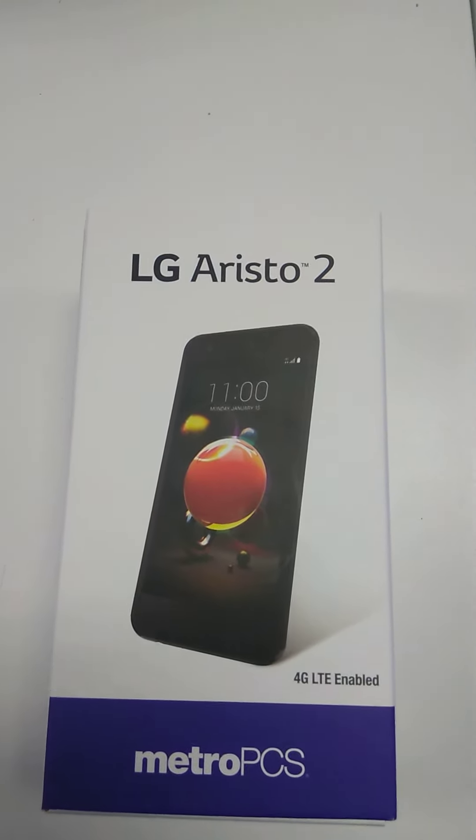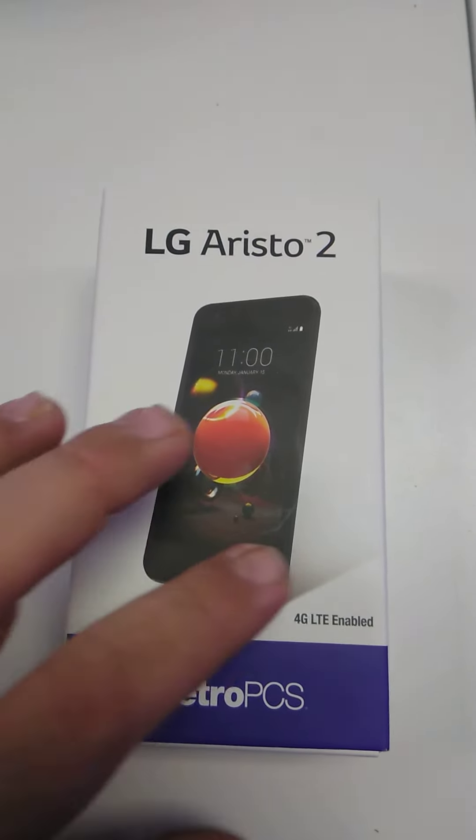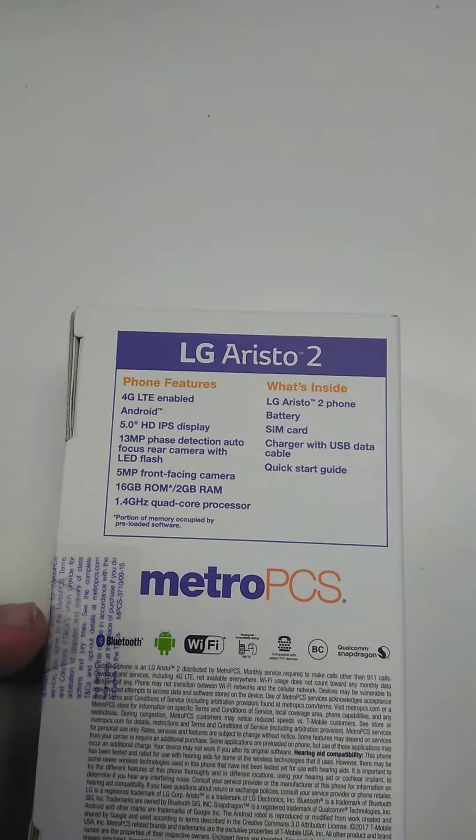Here you go, first look at an unboxing of the LG Aristo 2 from MetroPCS. It's 4G LTE enabled. Here's the back of the box.